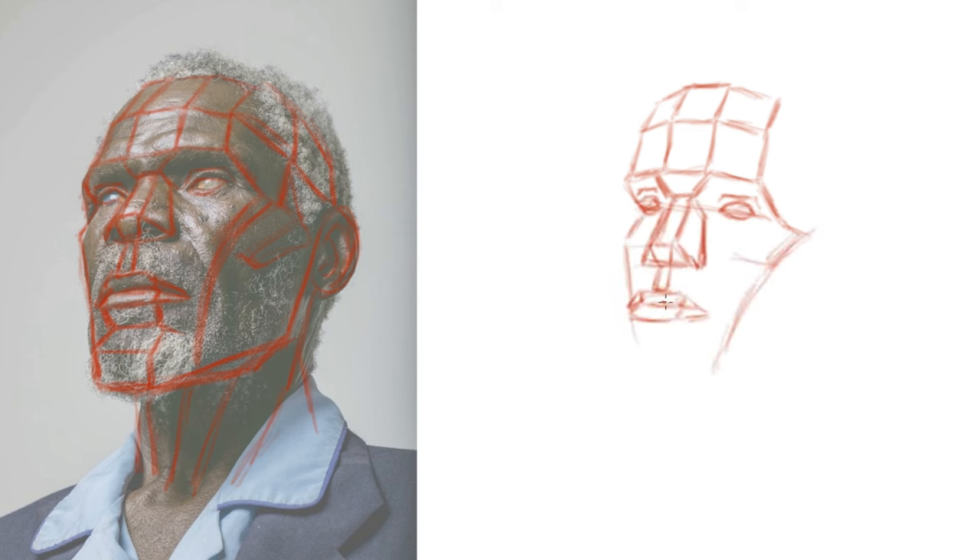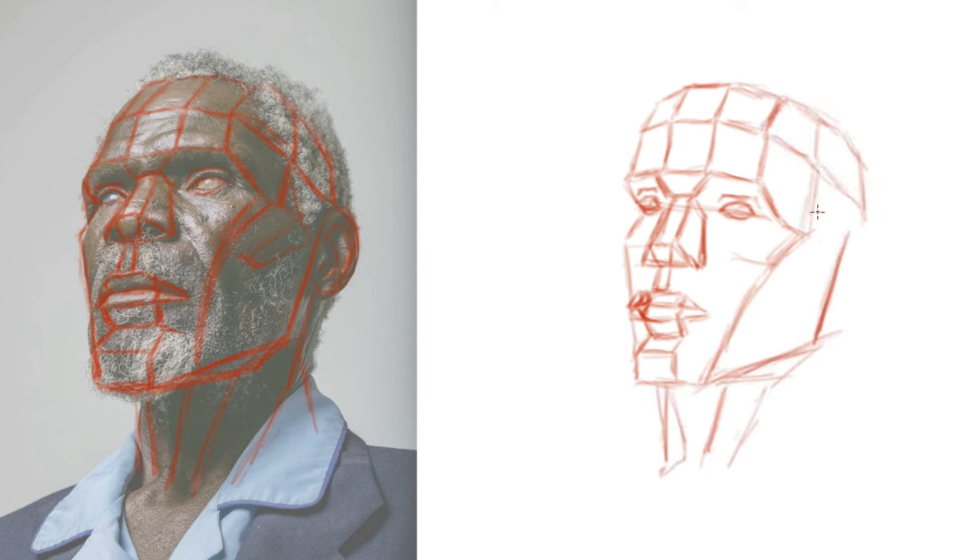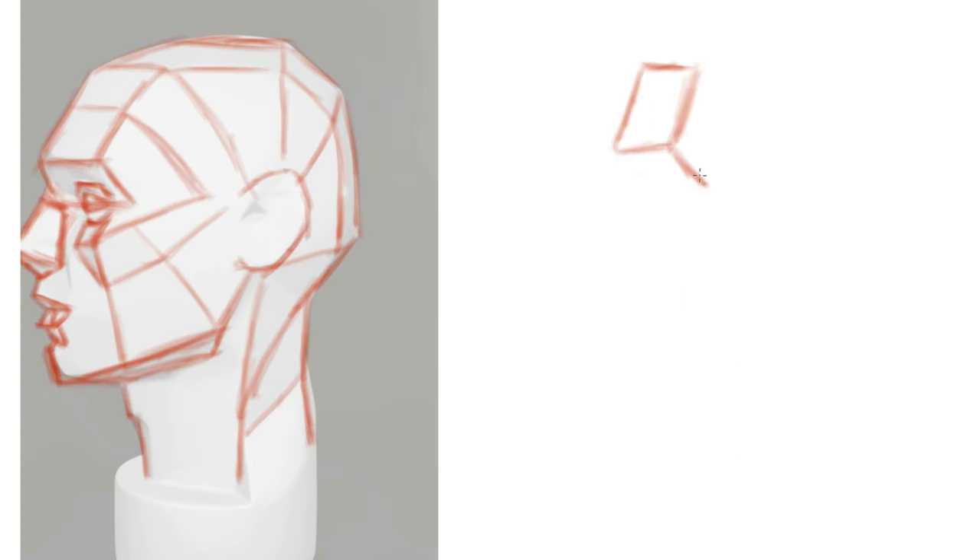The main aim here isn't to necessarily go for any level of realism or anything like that, but to instead just try and figure out what the proportions are and where things are sitting in relation to one another.